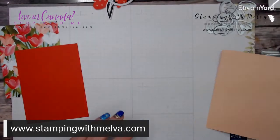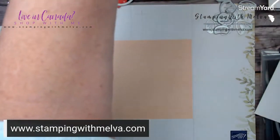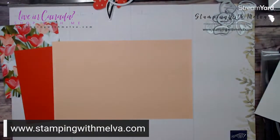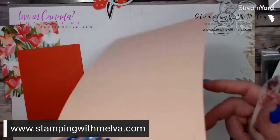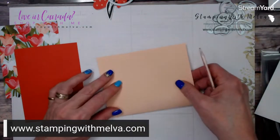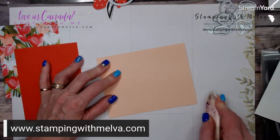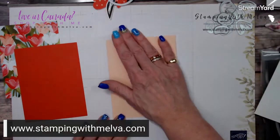And as always, when I fold on my score line, I always say fold into the mountain, which is the one that's got the little raised score line on it. So fold in — it just gives you a nicer fold. Give it a good crease with your bone folder, and there you've got your card base.